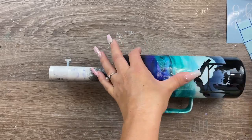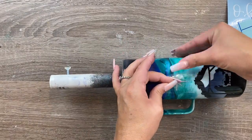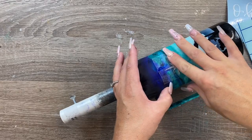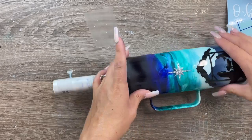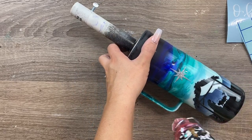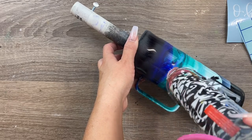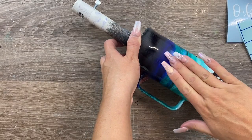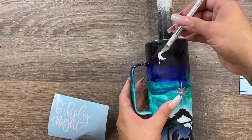Cut the star out with your Cricut like any other heat transfer vinyl, weed it, use transfer tape, and apply with a heat gun. When I originally did this cup I free-handed glitter for the star, which was a total mess. This glitter HTV made my life so much easier. For more help applying heat transfer vinyl to cups, I'll have a video linked below.